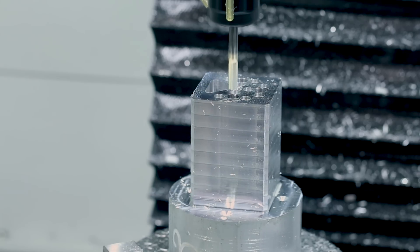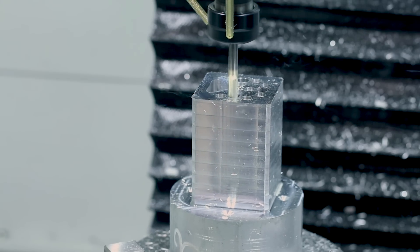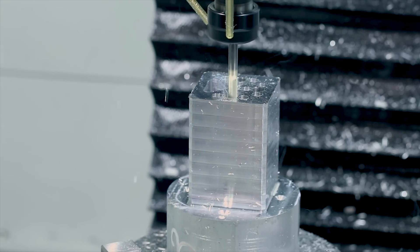The clearance was getting a little close there at the end, so I gave the chip evacuation some help with the airgun. Next time I would just extend the stick out another quarter of an inch and maybe back off the speeds and feeds a little bit, just so I wouldn't have to sit there and babysit the thing.